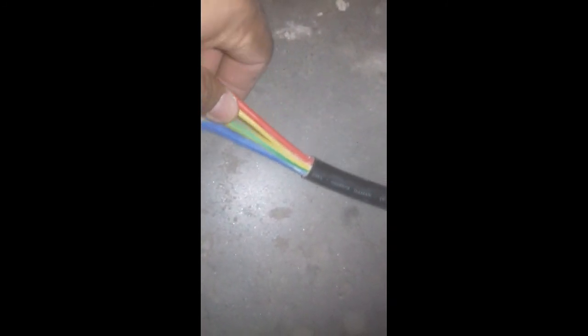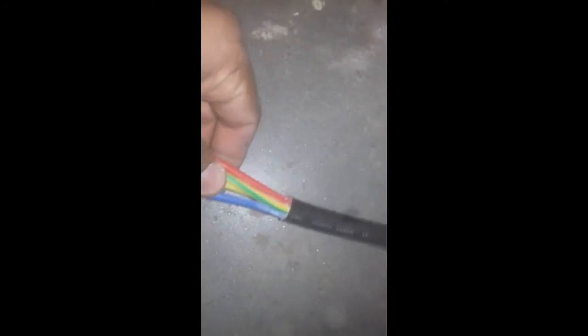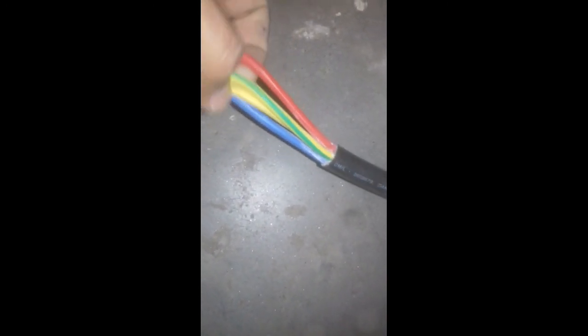The core is 6 square mm and 4 cores are mentioned. The 4 cores are red, yellow, blue, and the earth or neutral. The core size and square mm specification are mentioned for the 4-core cable.